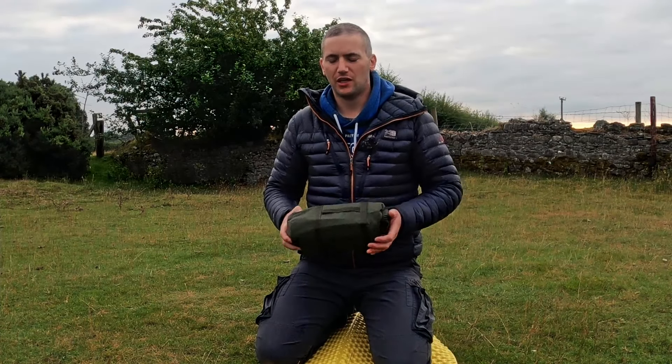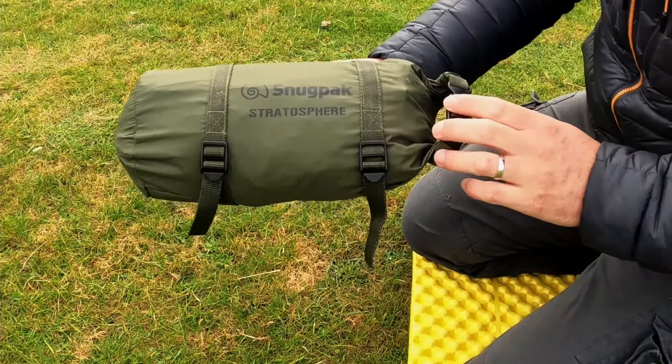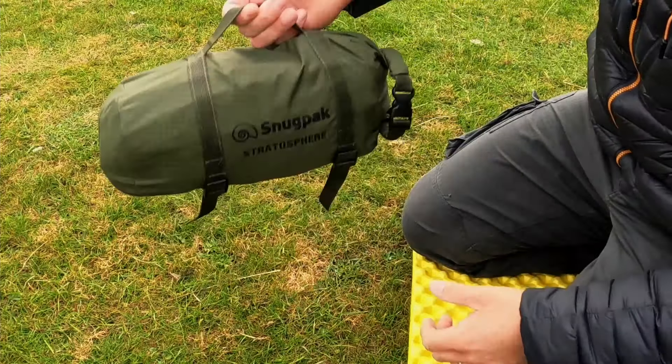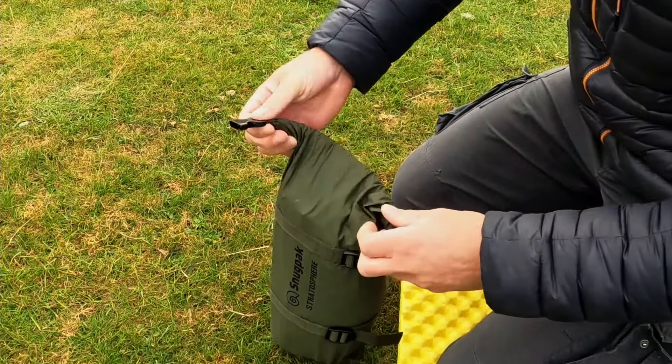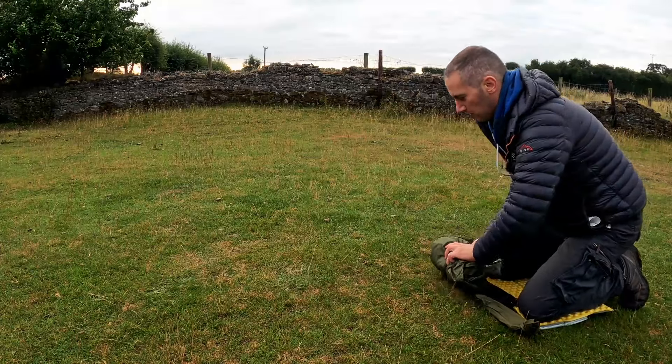In this video I'm going to give you a look around the Snugpak Stratosphere. It's a hoop bivvy, weighs 1.1 kilos. Comes in this really nice compression sack, has a little handle on it there. You can tie it to the outside of your bag if you need to — it's completely waterproof. It has a roll-down top with a clip, so you just roll it out.